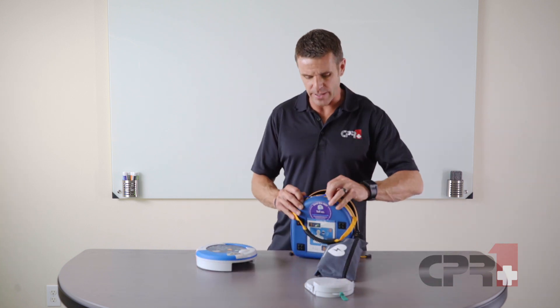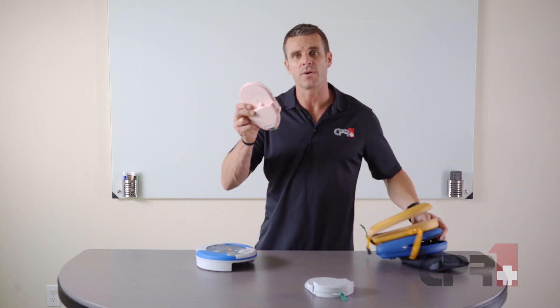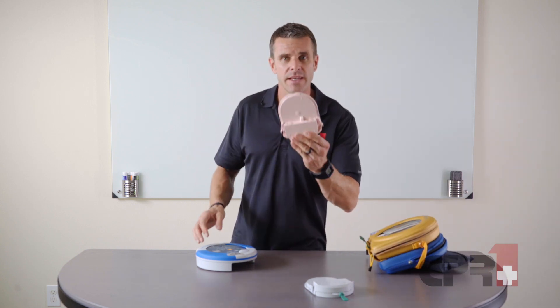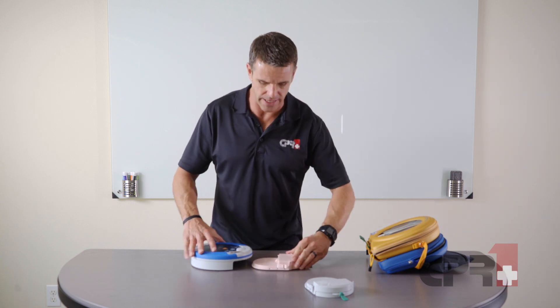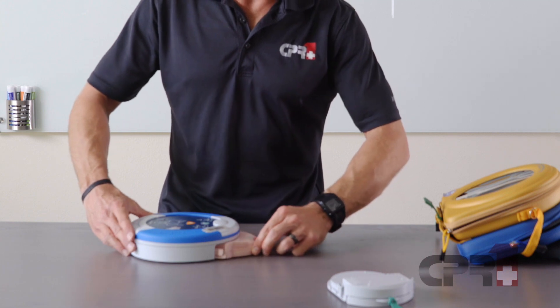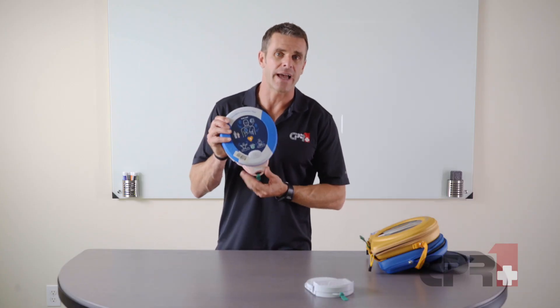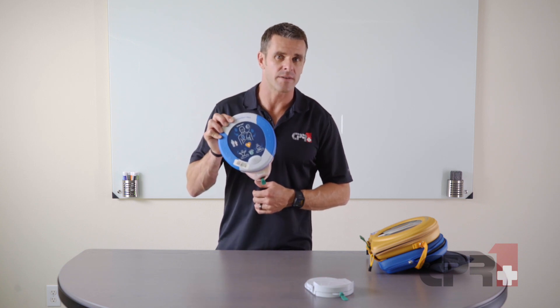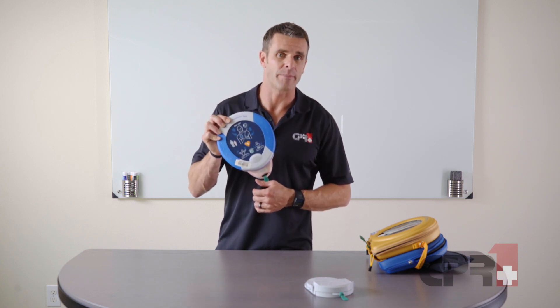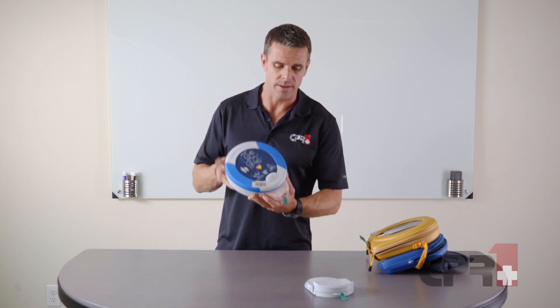In this case, I've got a set of pediatric pads in the back. The easiest way to insert the new pad pack is to actually place it flat on the ground and just slide it right into location. That's exactly the same process as with the adult pad pack, but if you have pediatrics at your site and you have a pediatric pad pack, that's exactly how you would switch it out in an emergency as well.